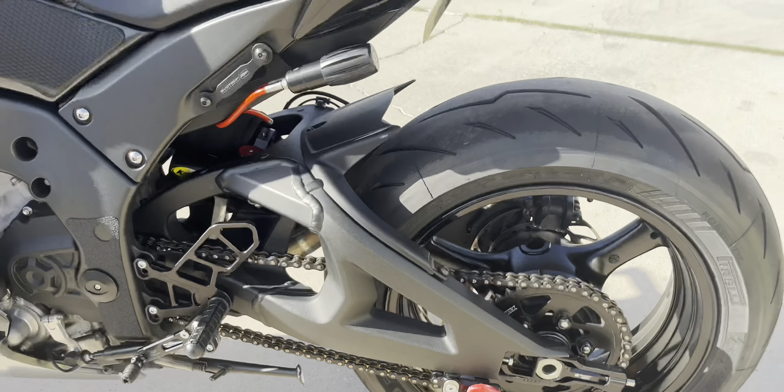TST Industries fender eliminator in the back, TST Industries integrated tail light, and TST Industries LED flasher relay — that allows the flasher to blink at a normal rate.